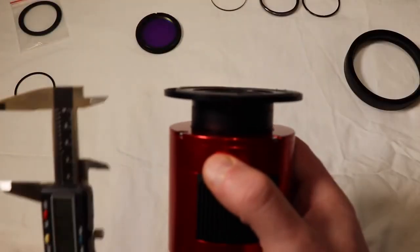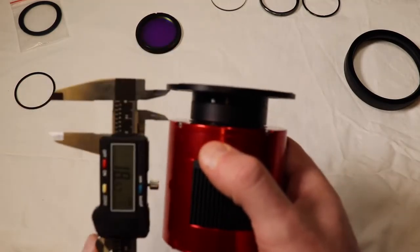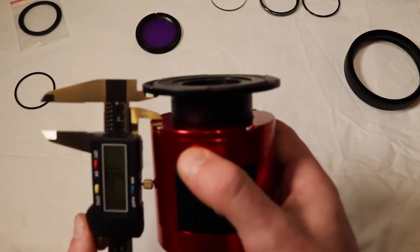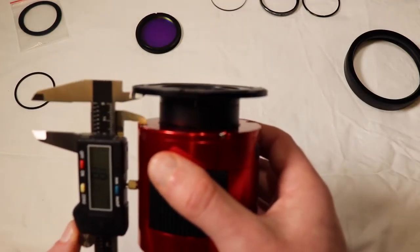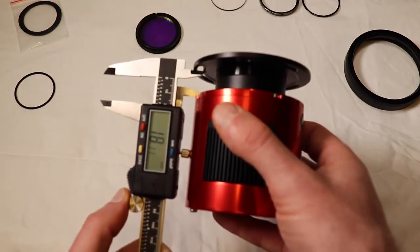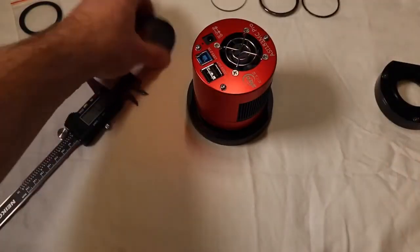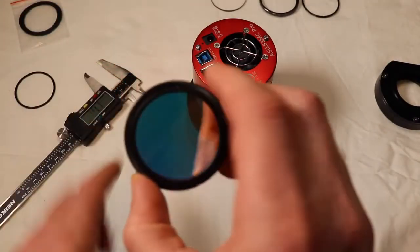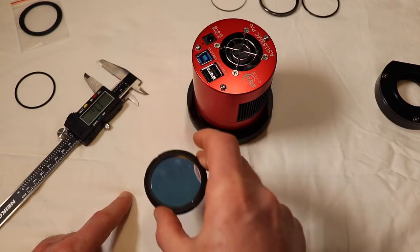Let's see exactly how much I have - there we go. I'm right at 18.10mm - just fine. And then this whole assembly now just screws right into the front of the RASA.